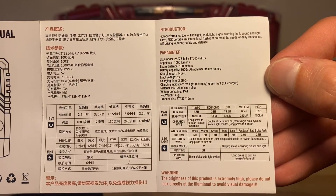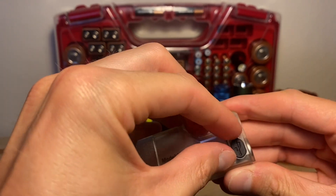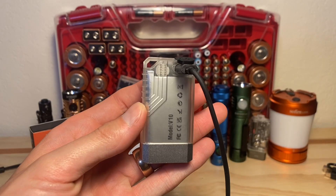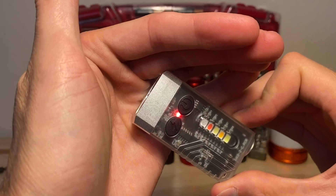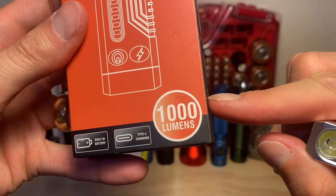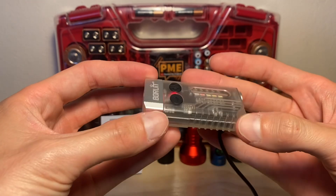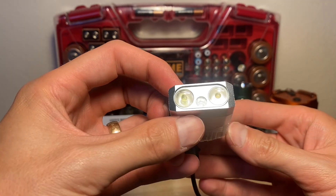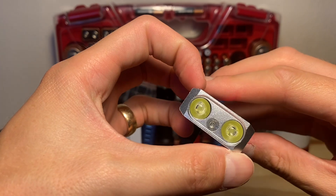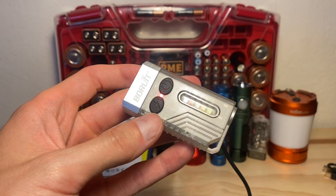We'll learn how to work this as it charges. It is USB-C rechargeable — the port is on the back under a flap. It has an indicator light that I imagine turns green when fully charged. There's also a claim of 1000 lumens, which is quite a lot for this size of flashlight — we'll see if it gets there. There are several LEDs on the face and three up front, including what I think is a UV LED.